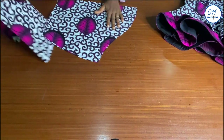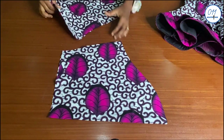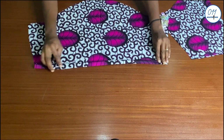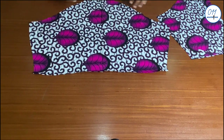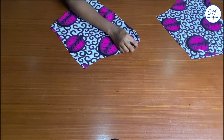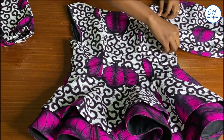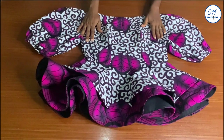These are the two sleeve pieces. I will create a casing for the elastic that I will insert at the end of the sleeve — I will fold the end and stitch in place, creating a casing. I will also pleat the upper part of the sleeve and join the side seams together. Now the stitching has been done for the two sleeve pieces. I will go ahead and fix the sleeves to the armhole of the blouse using half an inch seam allowance. Now I have fixed the sleeves.